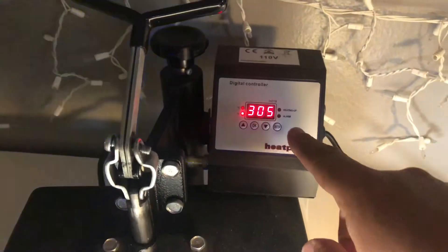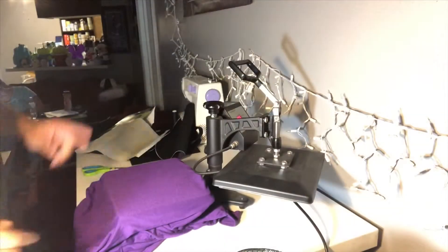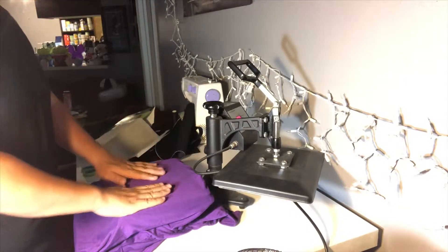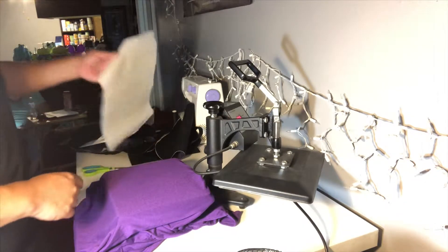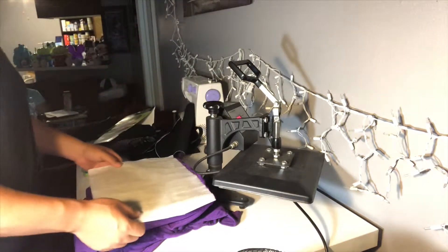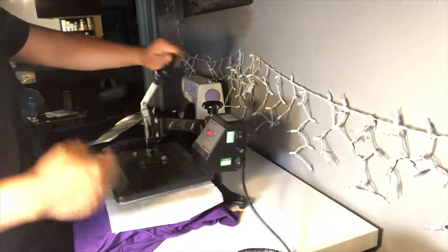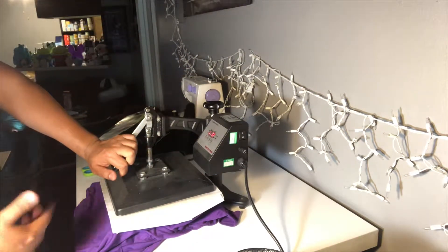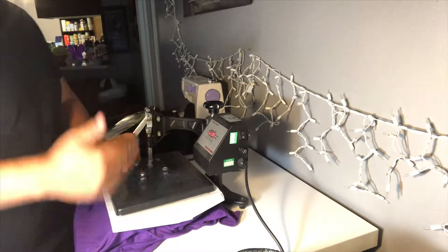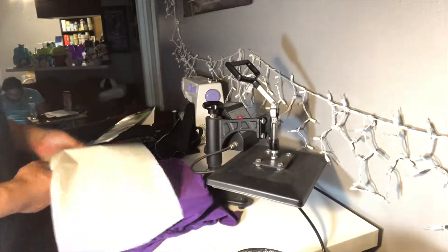We got the heat press set to 305. Let's get the shirt set up and get going. I have the shirt loaded onto the heat press. What I'm going to do is preheat the shirt for about five seconds. What that does is it releases any moisture that's in the shirt and will cause the vinyl to adhere to the shirt a lot better.